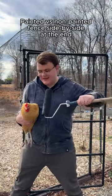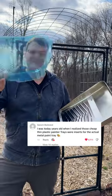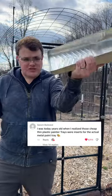Did you know if you paint a chicken black, it disappears? I used a black one in the video. This is a liner, and this is a rigid tray.